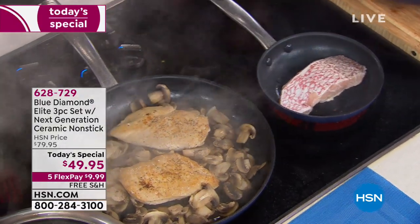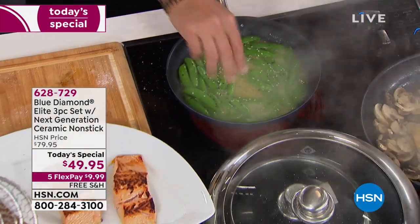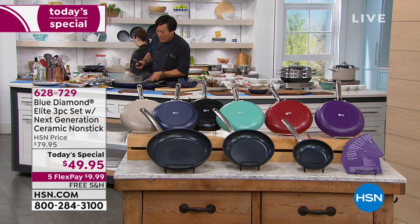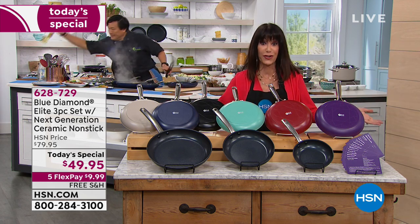I'm going to jump back over to go over all the different colors again. The value is off the charts, and this is for one day and one day only.